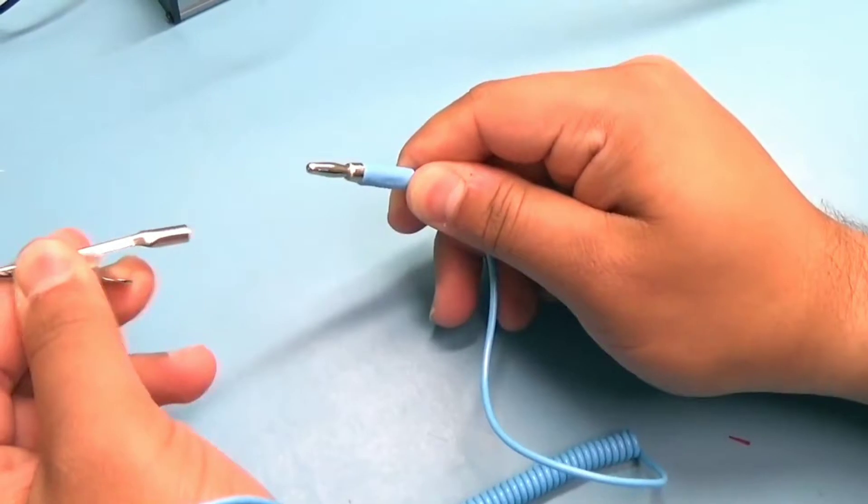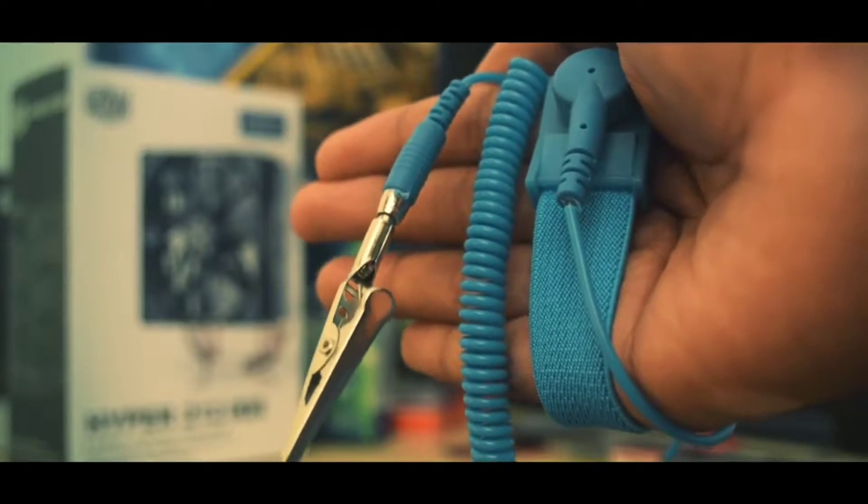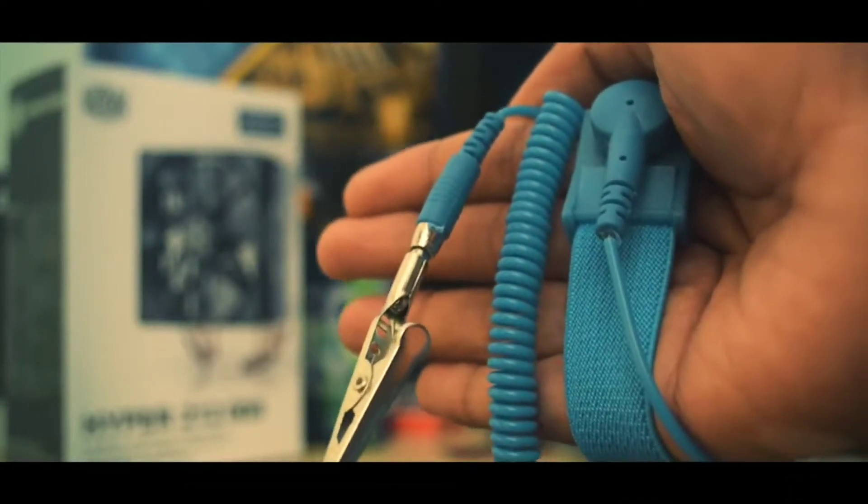To ground yourself, remove the alligator clip and insert the plug into the ground connector on the anti-static. This is an anti-static band. What is it? Why do you need one? How do you use it?